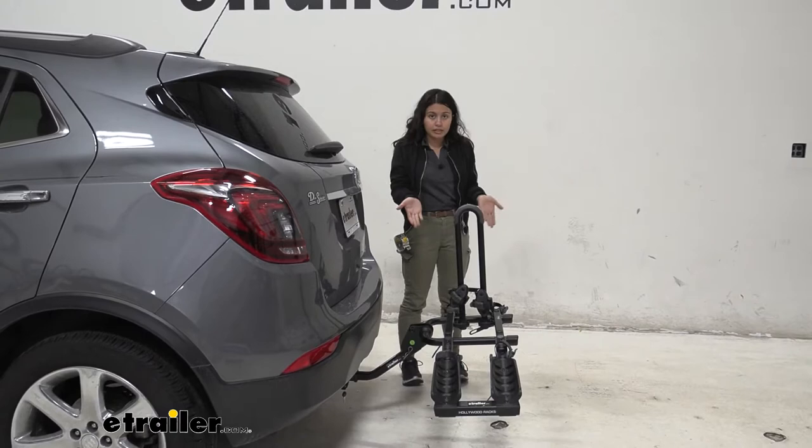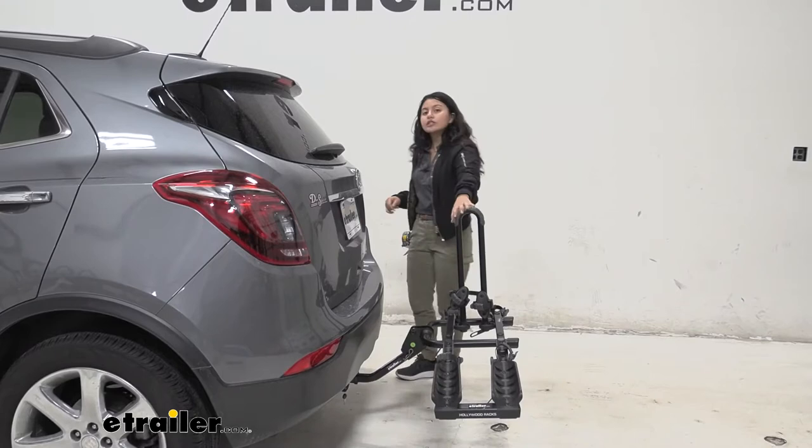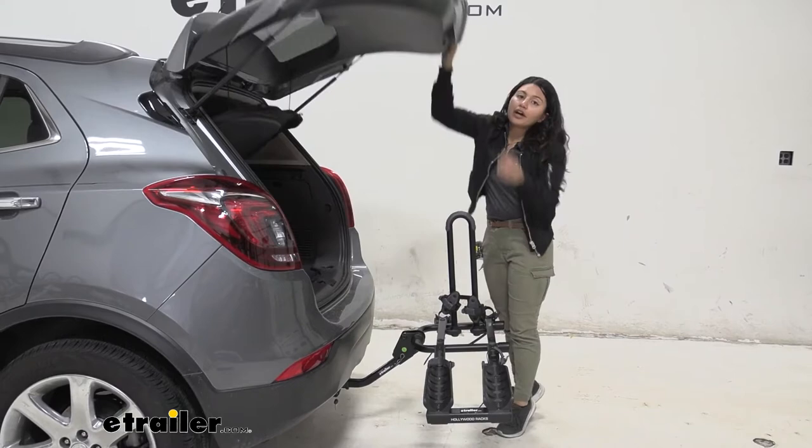This bike rack does not tilt away. Some bike racks — something more premium like the Kuat Transfer V2 — allow you to tilt them away with the bike still on. In our case though, we don't have to put the mast down to lift our hatch, because the Encore has a small enough hatch that it easily clears the mast. As long as your bikes are off, you can reach into your trunk and grab whatever you need — helmets, bags, water — without having to take the bike rack off completely.